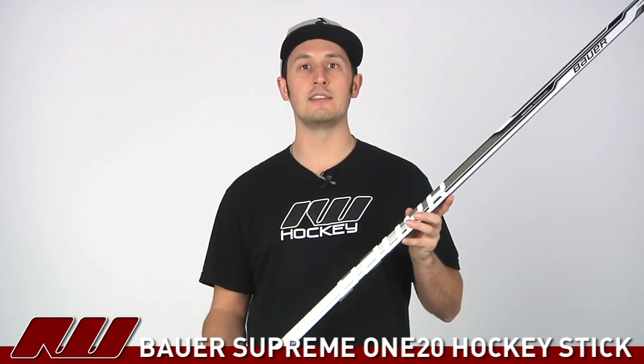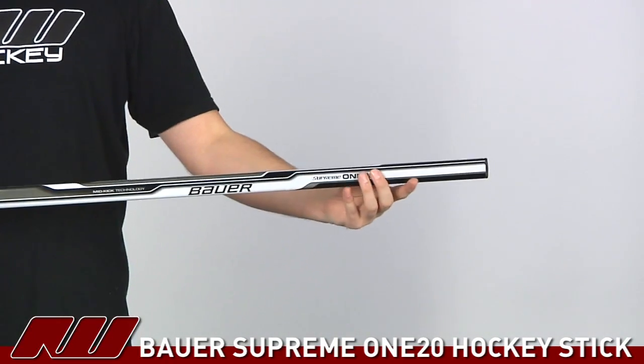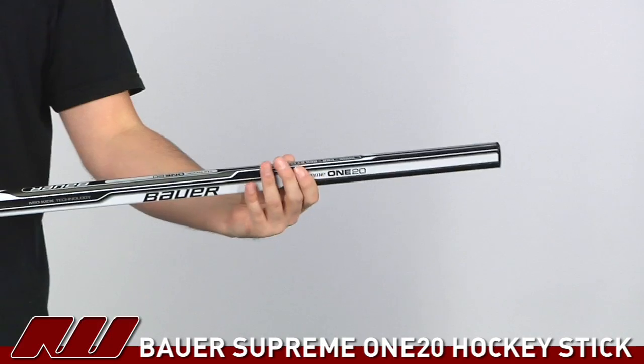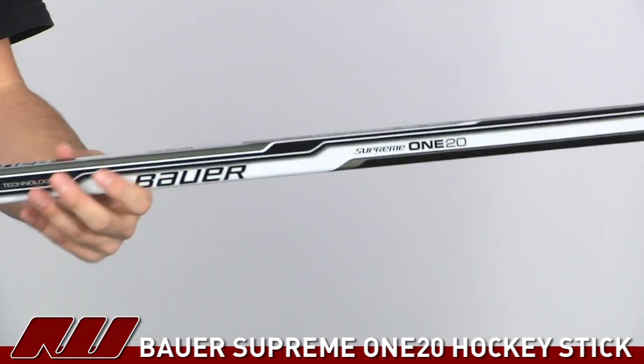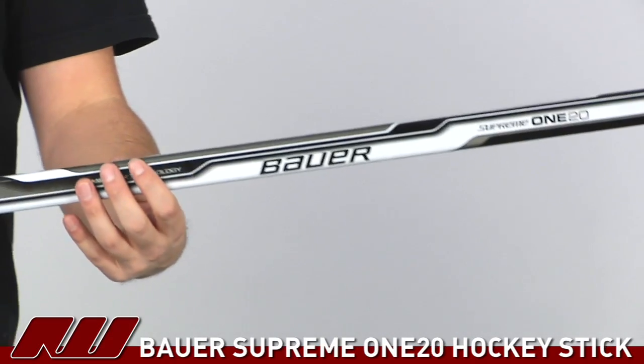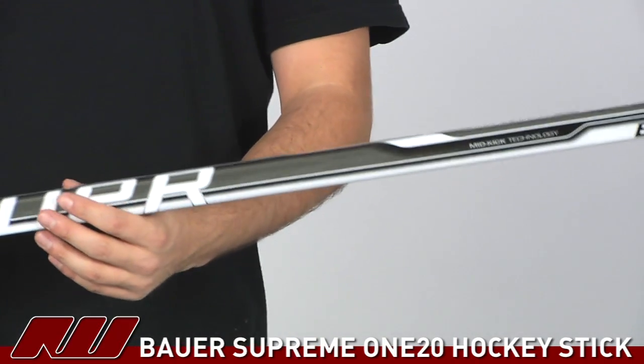Hey, what's up guys, this is Tyson here at iDubHockey, and right now we're taking a quick look at the Bauer Supreme 120 hockey stick. Currently this is going to be the most affordable one-piece composite stick from Bauer in the Supreme line, so it's going to offer a great value as well as some nice features. It doesn't have all the features that you saw on the upper end models, but it does do a nice job at including a lot of those features that made the Supreme name known.